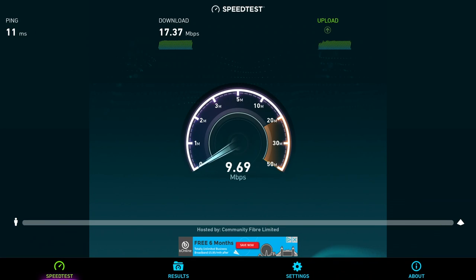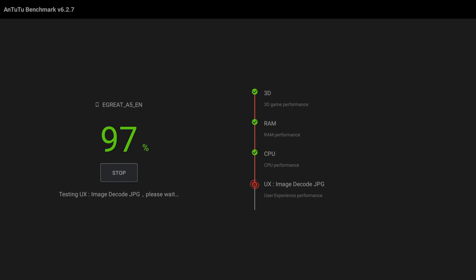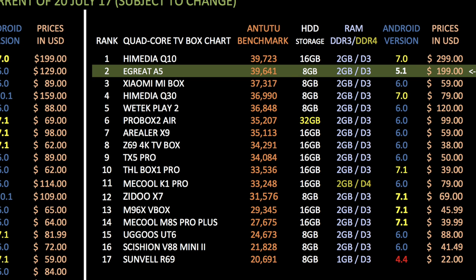In the WiFi speed test, this box got download speeds of 17.37 Mbps and upload speeds of 9.69 Mbps, and I was using my hotel WiFi for these tests. In the Antutu benchmark test, this box achieved an incredible score of 39,641. Looking at my top benchmark performance chart, which shows the highest overall performing boxes, we have a new number 2 in the quad-core TV box chart. The E-Great A5 has achieved an incredible benchmark score which earns it a position at the top of the table. Please be aware the prices shown are just a guideline as they are constantly changing.